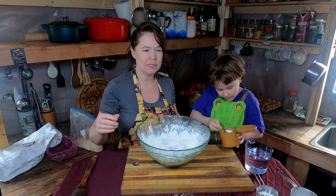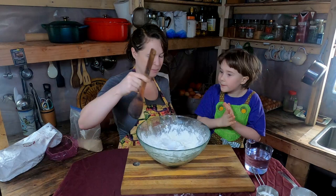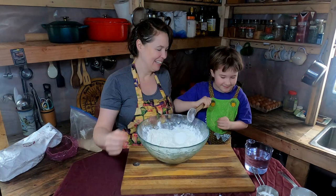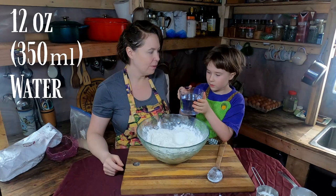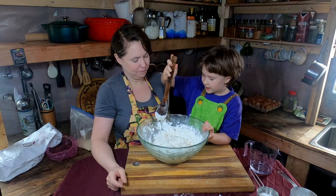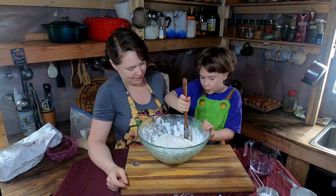We mix the dry ingredients up with a spoon — we have no oil, water, or any liquid in here yet, just dry. Now we add 12 ounces of water. If the dough gets really hard with this amount of water, we have to add more liquid. If it's very liquidy, we add more flour. The consistency looks great.